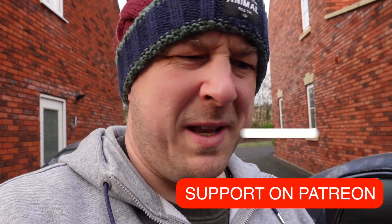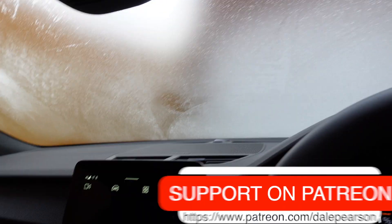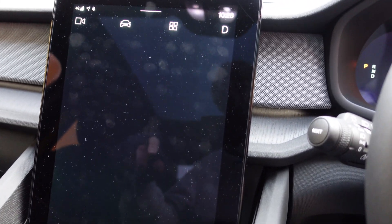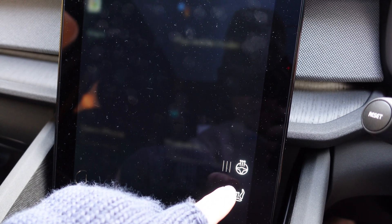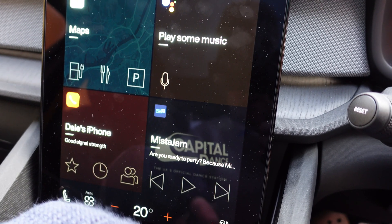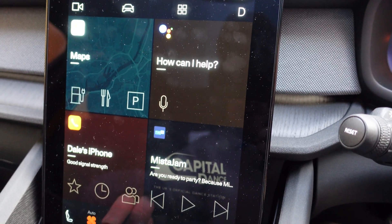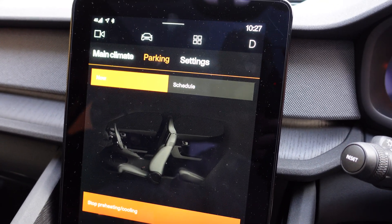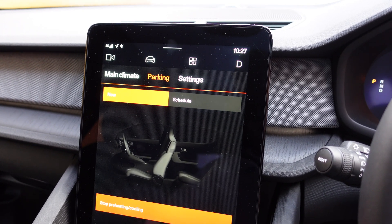Now we're gonna jump in the car and start the preconditioning and then go around the car on the outside again. We'll also have a look at the inside to see how things heat up inside and if it will stay on with me not in the car. Let's turn on the heated steering wheel and heated seat in the front as well. Then go to parking, start pre-heating, and see what heats up a little bit.